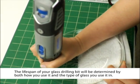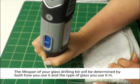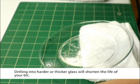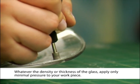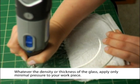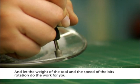The lifespan of your glass drilling bit will be determined by both how you use it and the type of glass you use it in. Drilling into harder or thicker glass will shorten the life of your bit, whereas your bit may last longer if you're drilling into softer, thinner glass. Whatever the density or thickness of the glass, apply only minimal pressure to your workpiece and let the weight of the tool and the speed of the bit's rotation do the work for you.